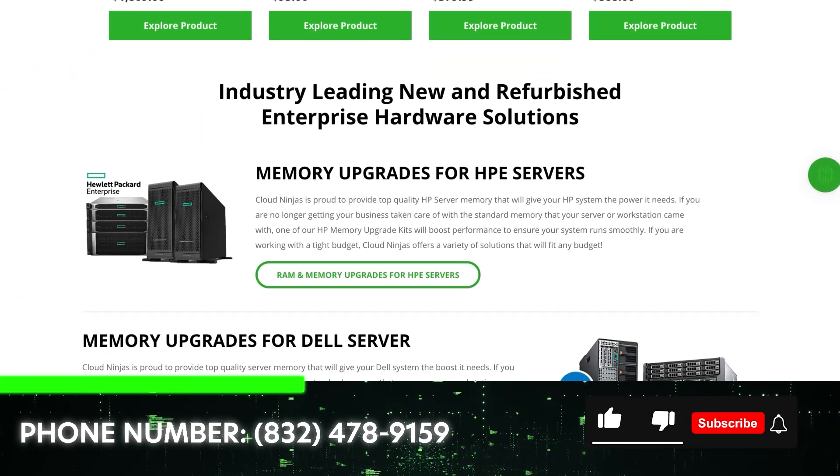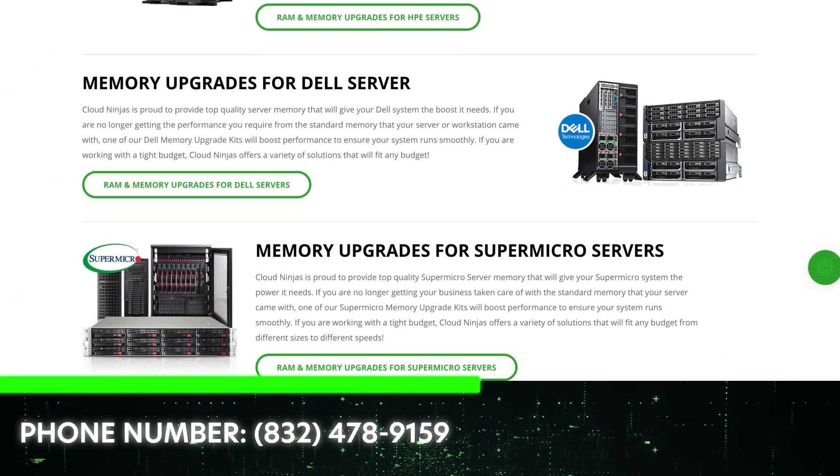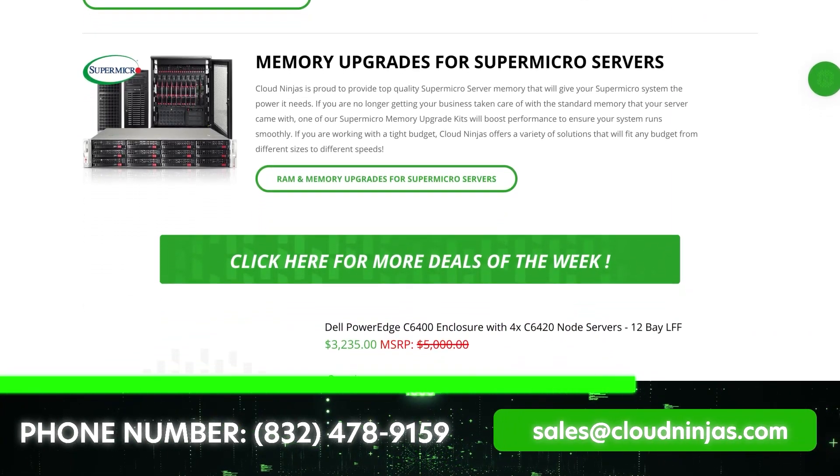Hey, if you made it this far, click that like, smash that subscribe. If you're looking for any custom built Gen 11 servers, we'd love the opportunity to build you guys some HPE servers. We do new and we do used.